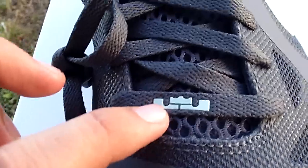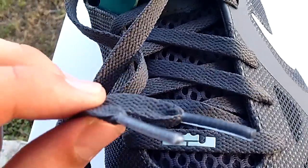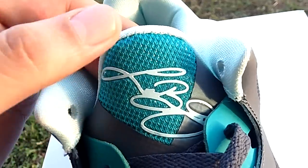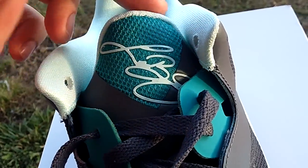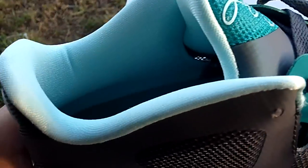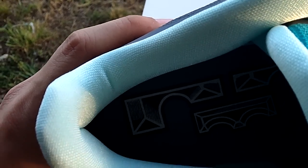You got the all gray laces with the silver LeBron James logo. Standard laces, no colored tips or nothing. Got the LeBron James signature on the top of the tongue. You got new green and mint as well. Inside, a little bit of mint, a little bit of new green. Another LeBron James logo.